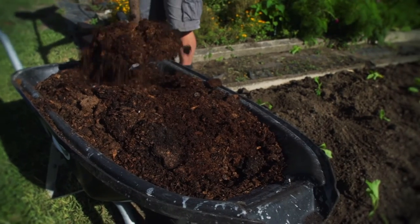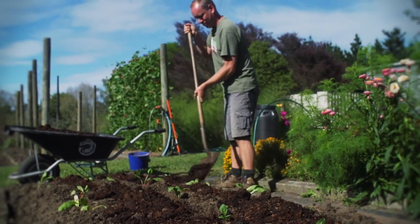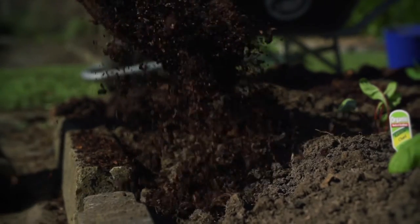By digging fertilizer like sheep manure and cow manure into the bed, when it rains, it just keeps going further down. But by putting it on the surface around the plants, every time it rains it just keeps going down through the root system and feeding the plants.